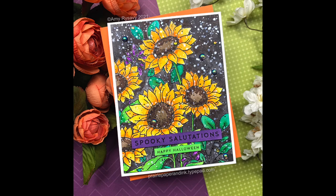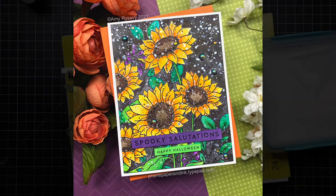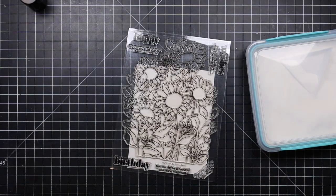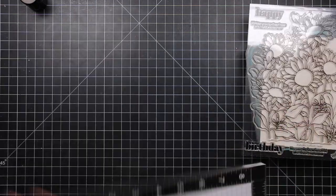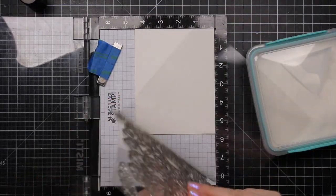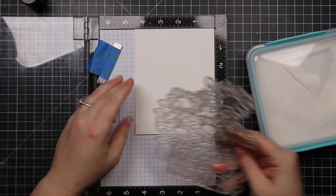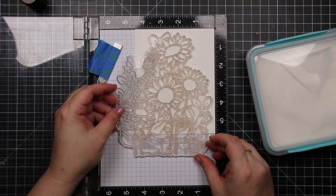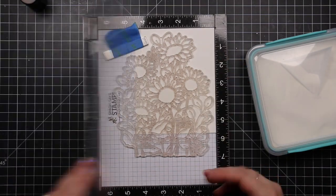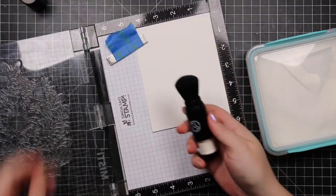Hello friends, Amy R here with Prairie Paper and Ink, back with a rather non-traditional Halloween card — a floral Halloween card, because why not. The first video in my series this year used my all-time favorite floral set, and I made that one a little more Halloween-like by adding little Halloween images and whatnot.